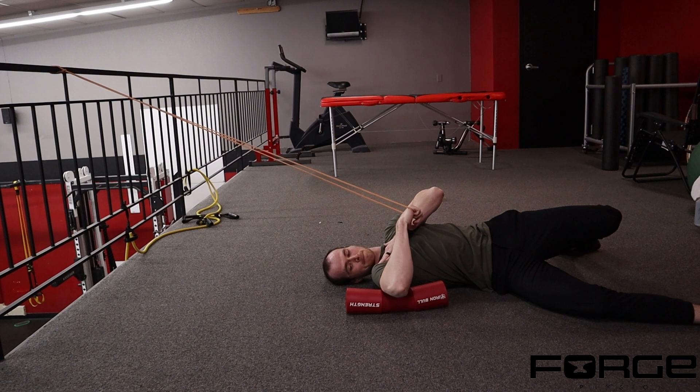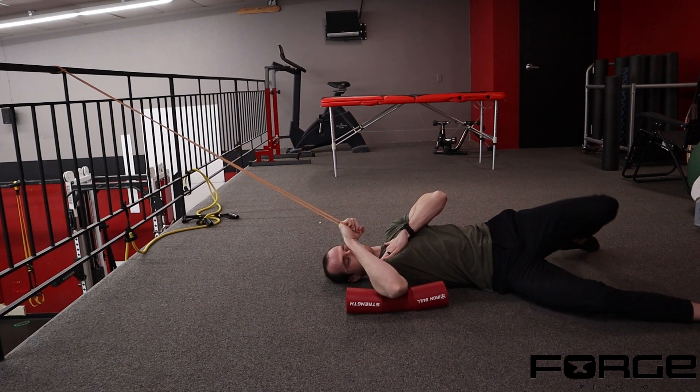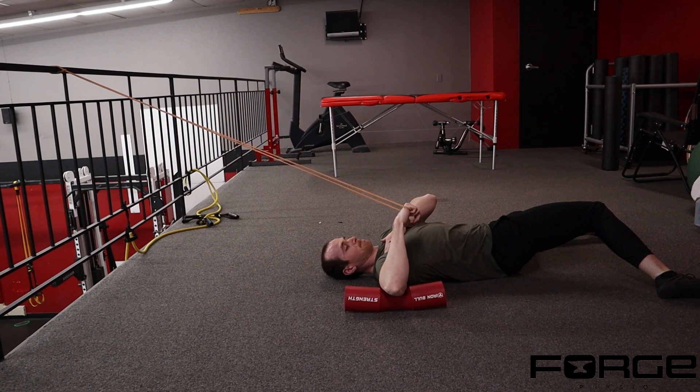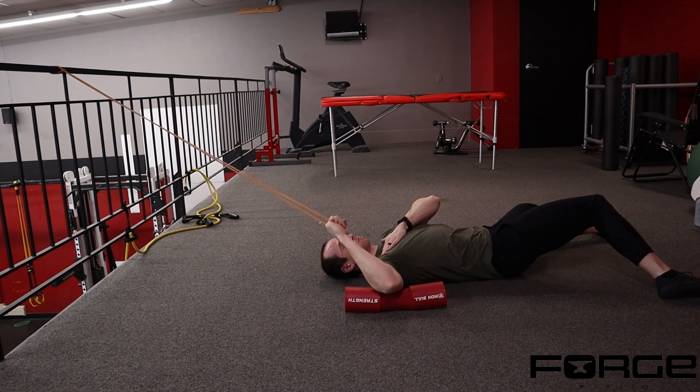You'll see me drive rotation into my trunk by moving my legs, and that creates rotation to where I'm going to get a little bit more internal rotation. If I drive my legs the opposite way, I'm still moving into internal rotation of the shoulder joint, but I don't get as much relative motion.